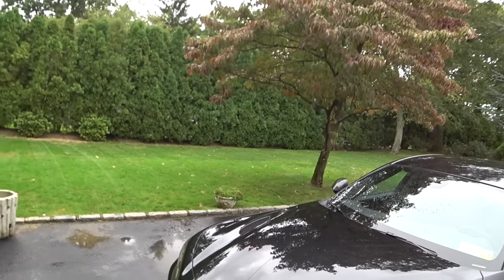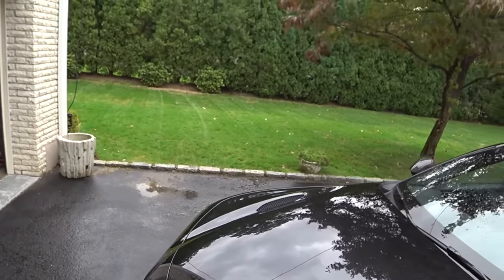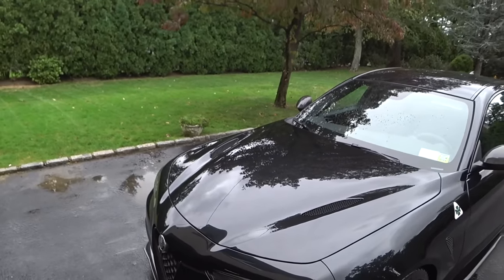That's pretty much it, guys. You can see how the water completely blew off the surface. There's no streaking, no surface tension whatsoever on the nose of the car.